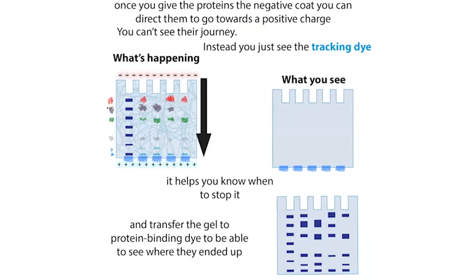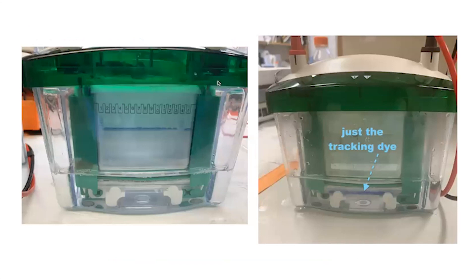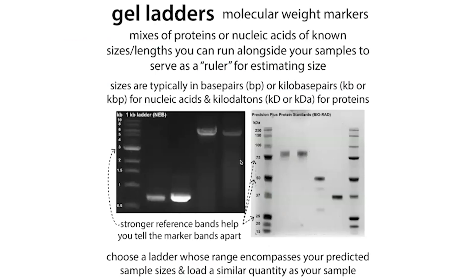As proteins move through the gel, they separate, but you can't see them directly. Instead you see a tracking dye — included in your sample loading buffer — that shows the progress of the dye front, typically consistent with very small proteins. You let the dye front run out, then take the gel out and stain it. If you have a pre-stained ladder, you can see those bands as it runs, but you can't see your actual protein bands until staining.